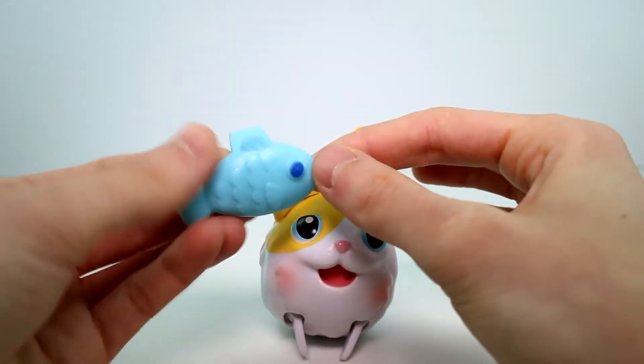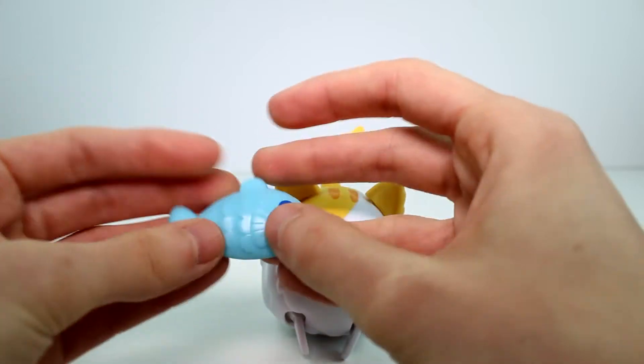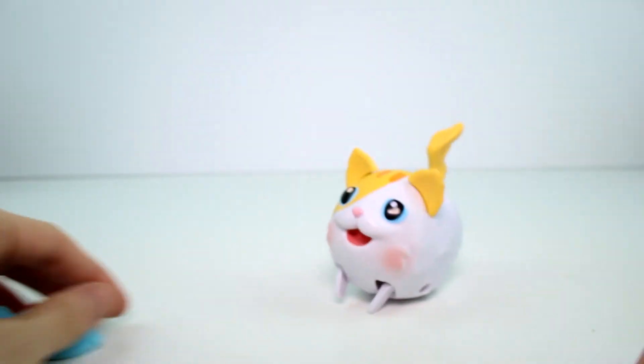And she has this fish accessory which is also pretty detailed with all the scales and everything. It has like a button eye — it's so cute. I hope it's a fake fish, a toy fish. There's an on/off switch down here at the bottom. You just flip it on if you want her to kitty walk.